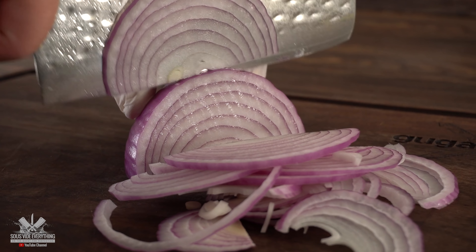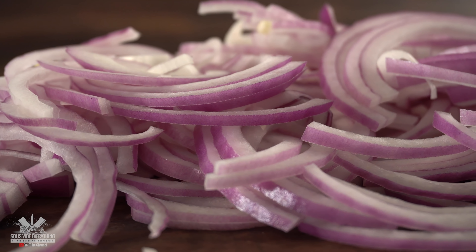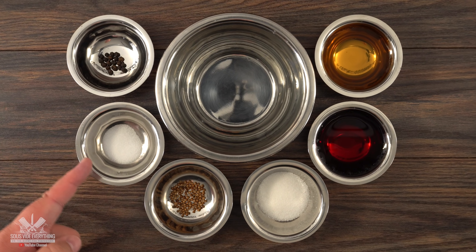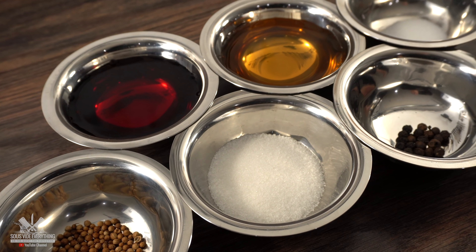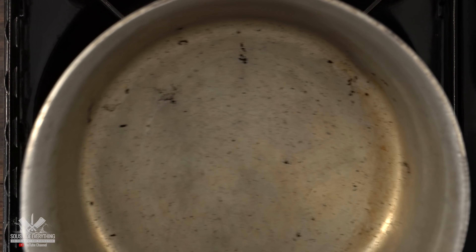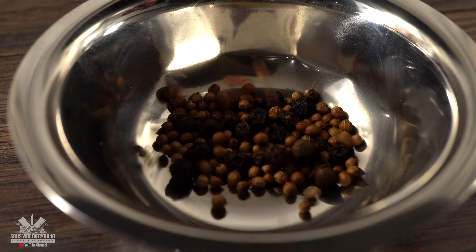I'm also making some very simple pickled onions — pretty straightforward. Remember, exact amounts and ingredients are always in the description down below. I started by chopping some red onions; I recommend not going too thin. The ingredients are: black peppercorns, fine table salt, coriander seeds, granulated sugar, red wine vinegar, apple cider vinegar, and regular fresh water. We start by toasting the peppercorns and coriander — lightly toast them on medium-high heat. If they start smoking, you went too far; it usually takes no more than 30 to 45 seconds.